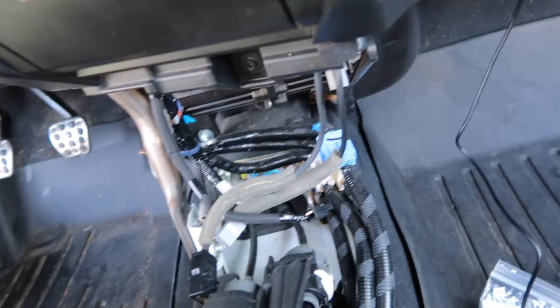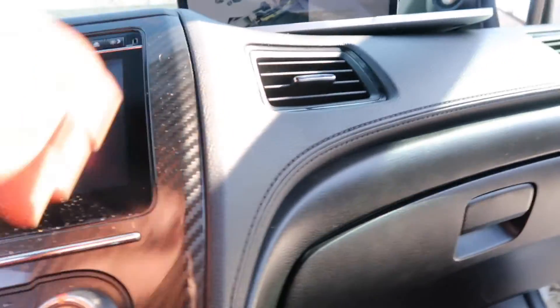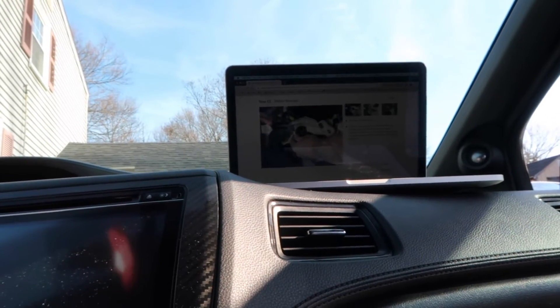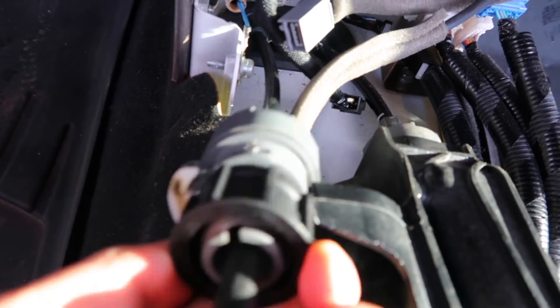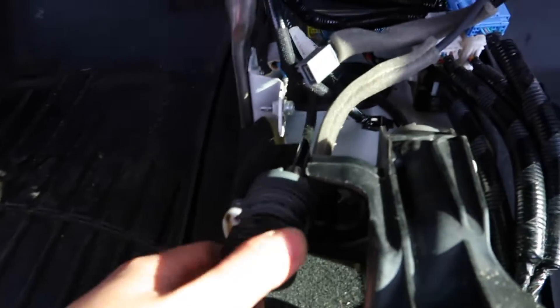Next is the shifter cables — which is the toughest part. One here and one there. Got one side of the cable out. This is kind of annoying to take out, to be honest. You literally have to keep on spinning it counterclockwise and align it to something. The instructions say to align it with the shifter, but it doesn't really explain what slot. I got this one out by doing it slowly and tugging on it, and it just pulled out.